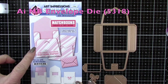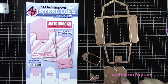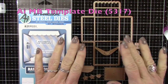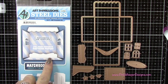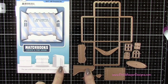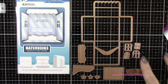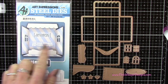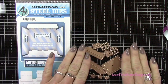Let's grab the matchbook envelope die set — again a separate die set — which creates the little envelope for our matchbook. You get some additional dies: a little tag, a little bow, and a mini envelope, and that's what the finished little matchbook envelope will look like. Let's also grab the matchbook template die, which creates the base. It comes with additional little items: a little tab for a sentiment, a little easel for the back, a couple of little rugs, little icons like stars and a heart, and a couple of different window shapes — the arched window and the rectangular window.